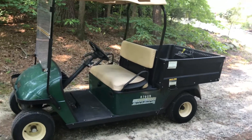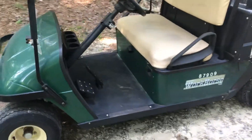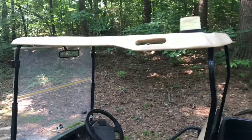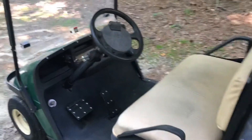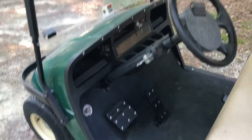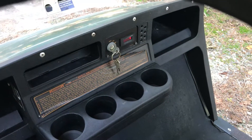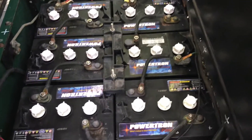Hello everybody, I have something special for you today. This is a workhorse golf cart, EZ-GO, electric, runs great. I've had it in my basement and used it not too much in the last year or so, because I've got a Club Car that's all aluminum and it's probably the next best golf cart I ever had. The batteries are good — they're probably a couple years old but they charge well.